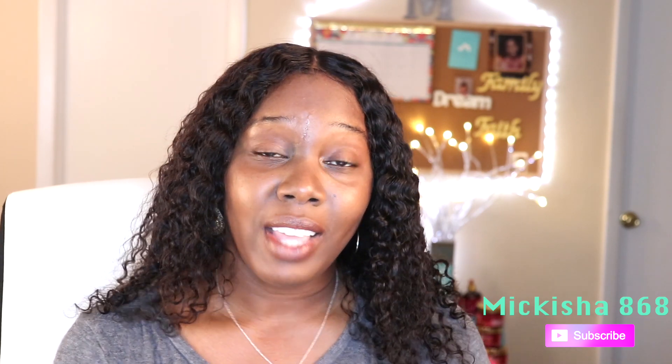Thank you guys so much for watching this video. I hope you enjoyed it. I'll leave the link to this wig in the description bar below. Thank you to all the new subscribers — if you haven't subscribed yet, please go ahead and do so. Thanks for watching.